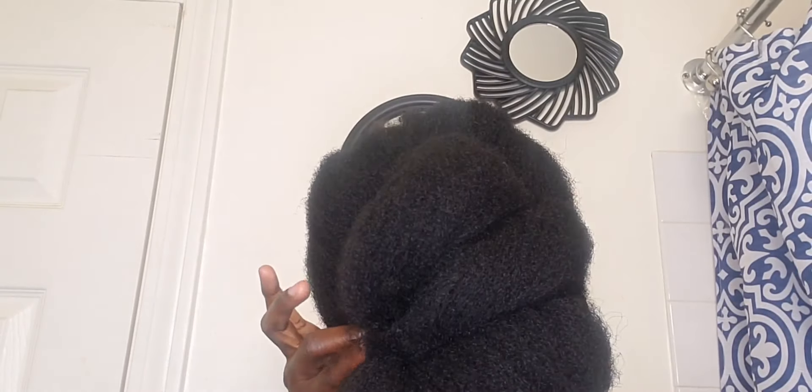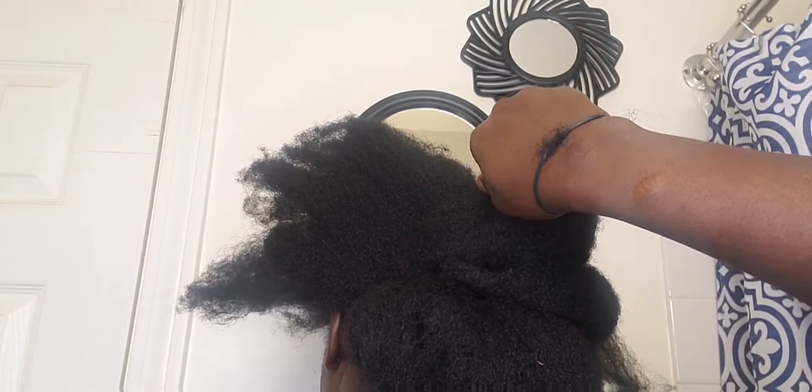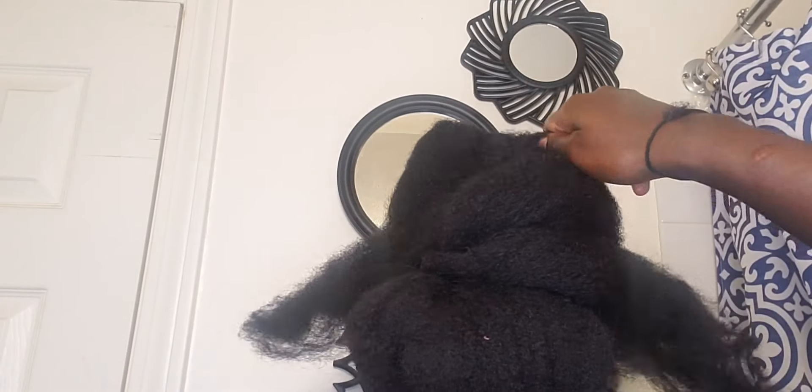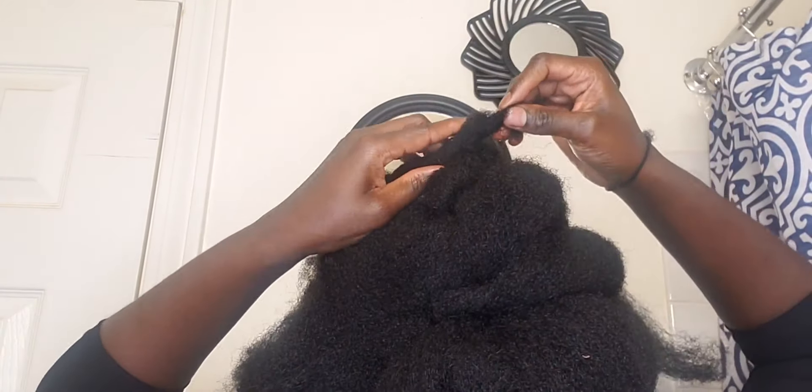Basically, all that I'm doing is sectioning part of my hair and rolling it. After I do that, I tuck it under one of the hairs that I already rolled and I pin it up — and voila! This is a very simple hairstyle that you can also go ahead and achieve.